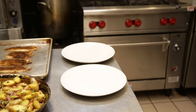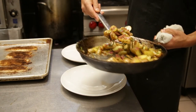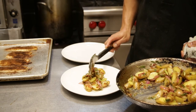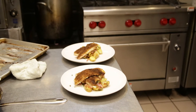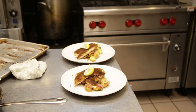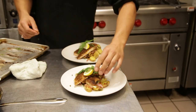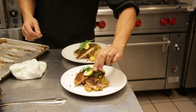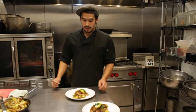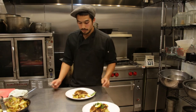Now I'm going to plate it all. I'm going to garnish it with a wedge of fresh lemon and a couple of sprigs of fresh dill. And not only is this healthy, but it's delicious.